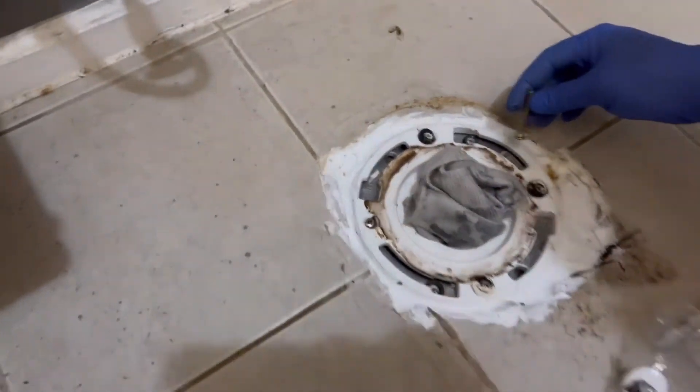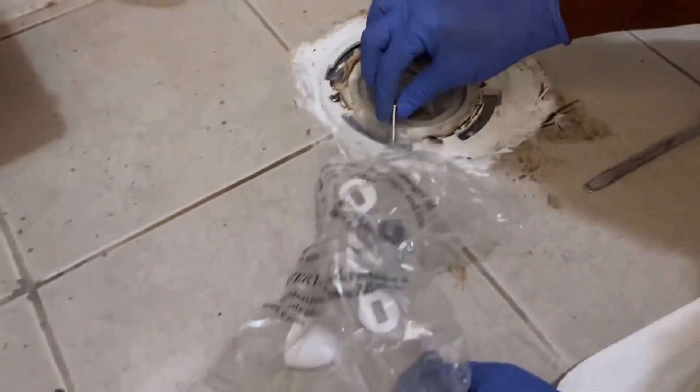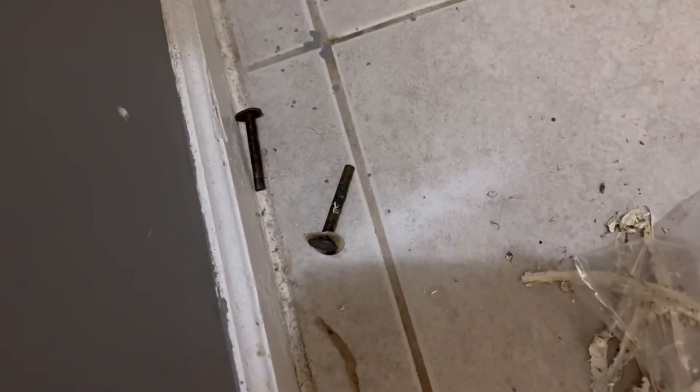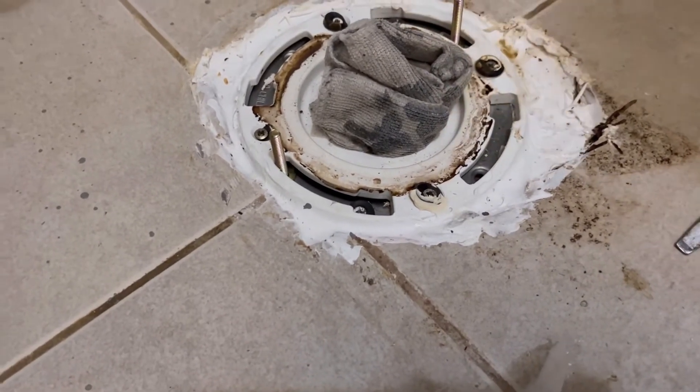Once you're done cleaning, or while you're doing that, you want to go ahead and get your accessories together that you're going to use with the new toilet. You can remove the old screws that were in the previous toilet and go ahead and add the new screws on there.